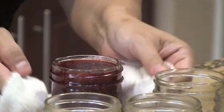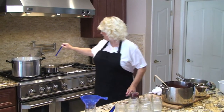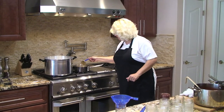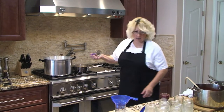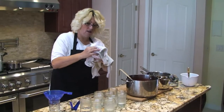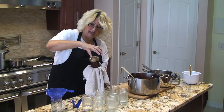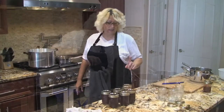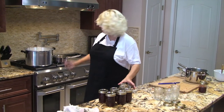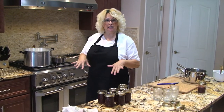That's a quarter of an inch from the top. I'm going to wipe around the rim — it can get a bit messy when making strawberry jam. I have a magnet to take the lids out of the hot water. I put the lid on top and tighten the ring. Now that I've filled seven eight-ounce jars, I'm going to place them in my boiling water so the lids will pop and I'll know they're sealed correctly.